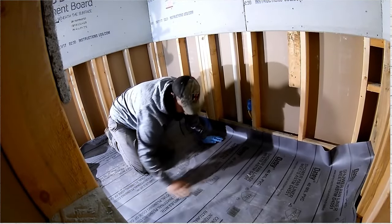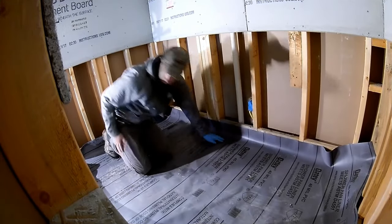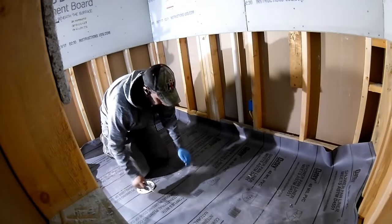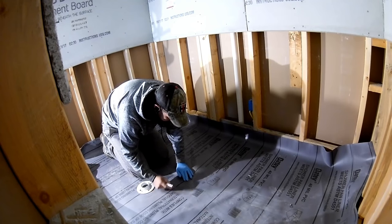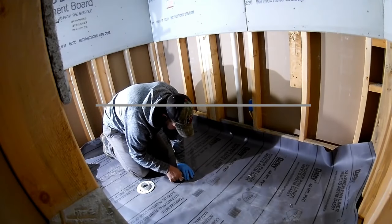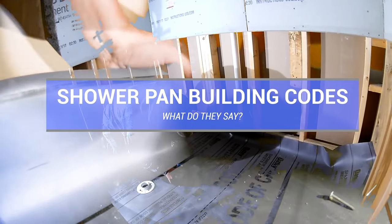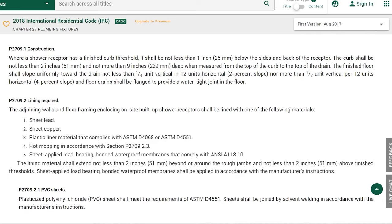I've been working in residential construction for about 20 years, and it almost seems like more people do it wrong than do it right. In construction, almost everything you learn is from someone else — somebody that's been doing it longer. Installing a pre-slope isn't hard, but it does add an entire day to the shower building process just due to drying time. And skipping that step may be just a little too easy because most building inspectors don't even check for it.